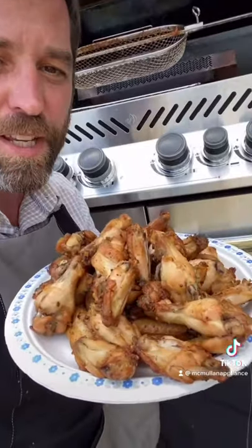I hope we addressed most of the concerns from our first chicken wing video. We have some seasoned wings ready in less than an hour on the Napoleon Prestige Grill. Thank you.